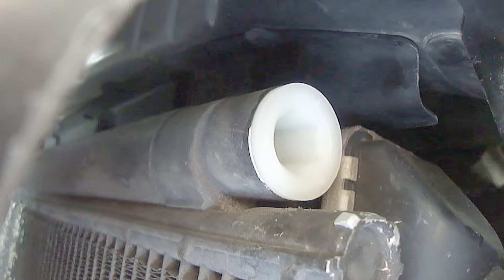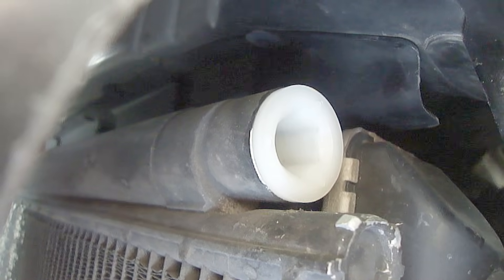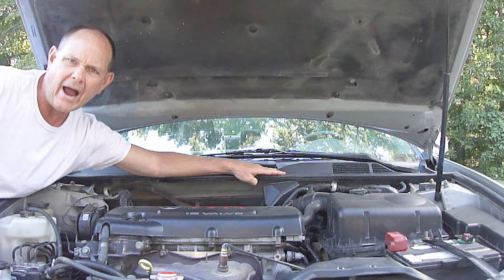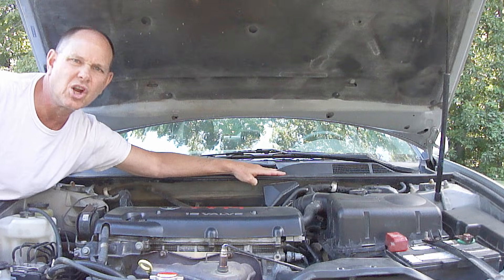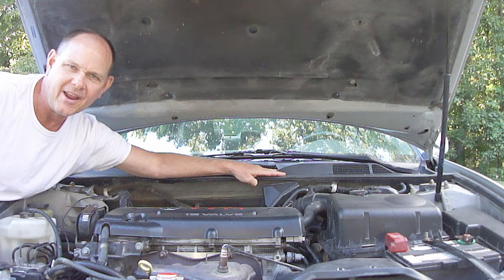Always be sure to apply a vacuum to the system before adding new refrigerant. If you don't know how to do that, just look under the description. I hope you found this helpful, and if you like this video, please hit the like button below, share it with your friends, and please be sure to subscribe. God bless you, and have a great day. Bye for now.